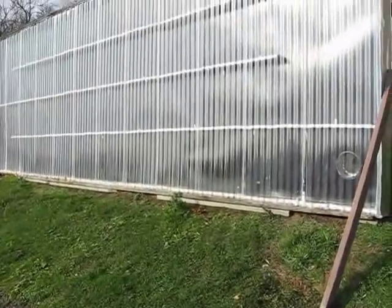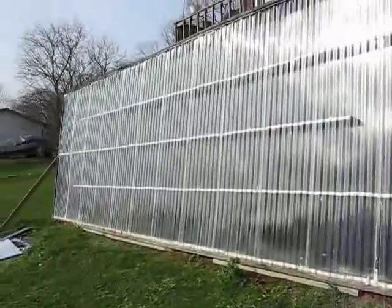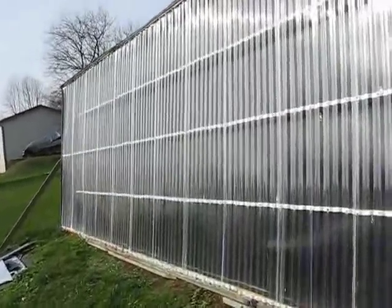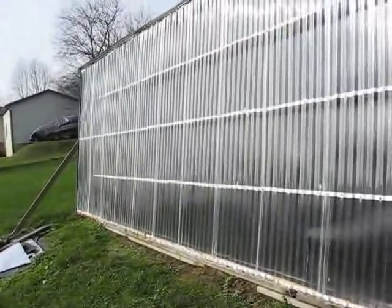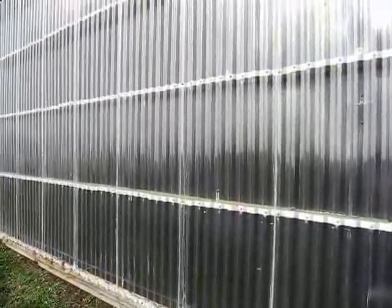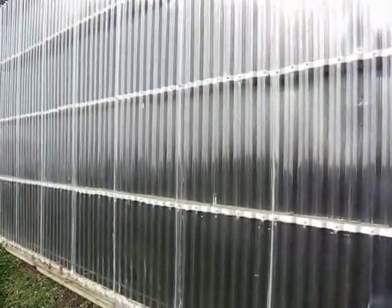I was thinking of putting it on the roof, but it was way too heavy. My biggest mistake was I tried to build this on the ground and then lift it — do not do that. Put the framework up and then put it together standing upright. I had to get the front-end loader at the farm to get this up, doing it all by myself. That took about a couple of hours just to get it positioned at the angle I needed.